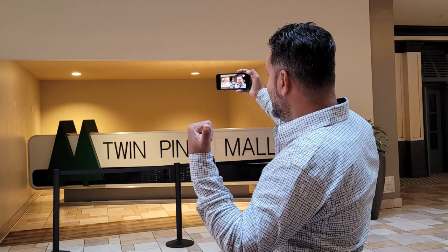Cheers! Golden Road Mango Cart. Cheers! Cheers! Cheers!